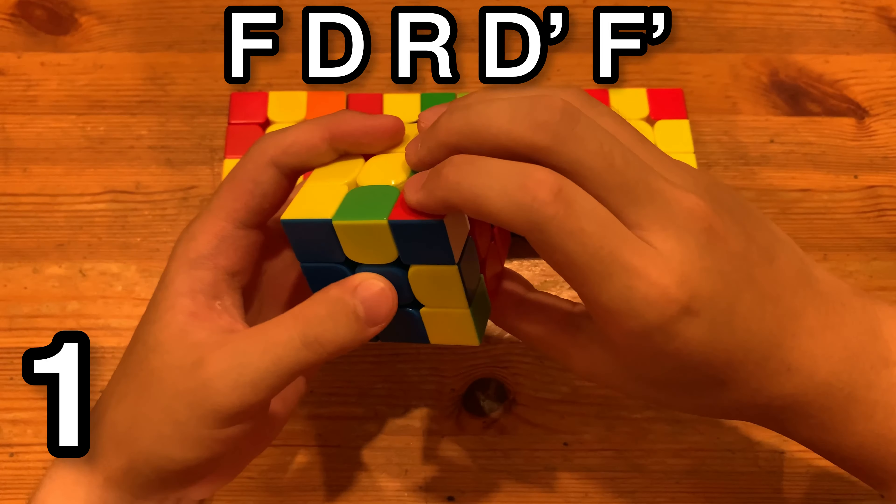This way, you just do R', U, R to pair it up, and then insert with a hedge, like that. It's one of the more intuitive solutions.